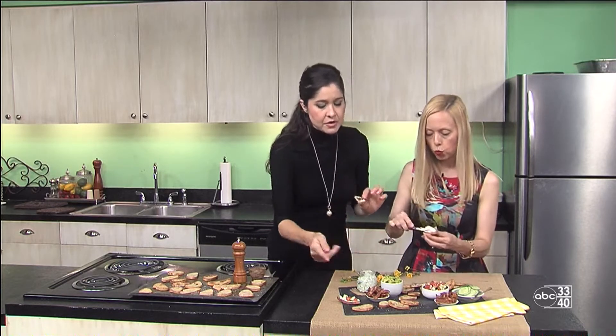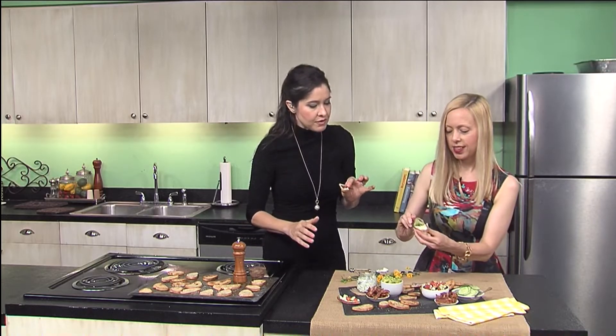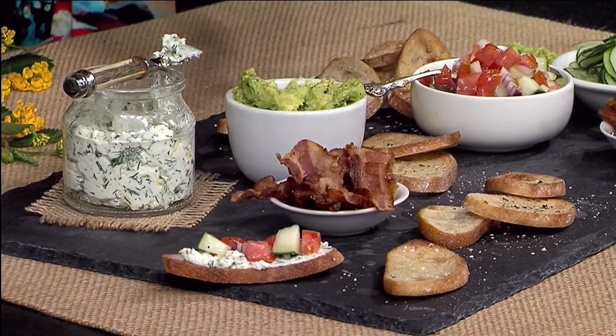So the cucumbers, the bacon, the avocado — you can top them any way you want with homemade cheese. Serve it up. It's a good excuse to get your friends together for a little taste party at your house.